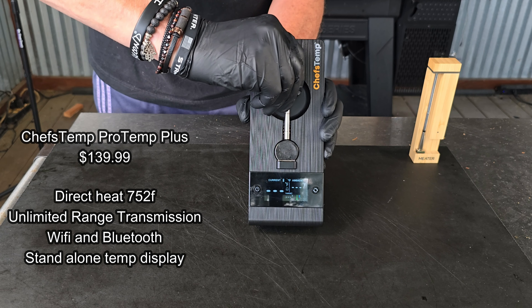I am going to put the latest and greatest from Meater against the latest and greatest from Chef's Temp — both wireless, both priced similarly — and may the best one win. It is going to be the Meater 2 Plus versus the Chef's Temp ProTemp Plus. We are going to go head to head. I've always shot it straight with you guys and I'm not going to change now. Let's turn the camera down to the board, take a look at both thermometers, and start the show.